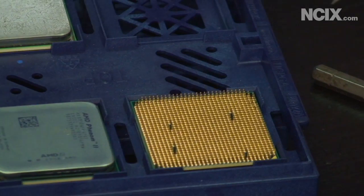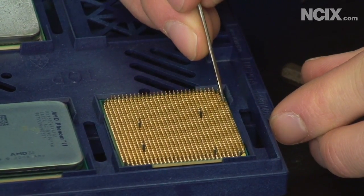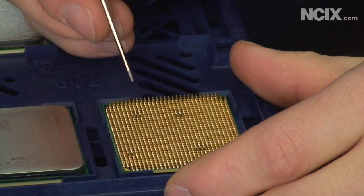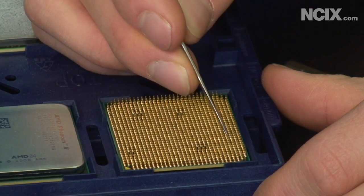You can see the broken one is right in here. Can you see that, cameraman? It's pretty hard to see. Let me twist this around so that you can get a better look at it. So the broken one is right there — it's totally bent in.